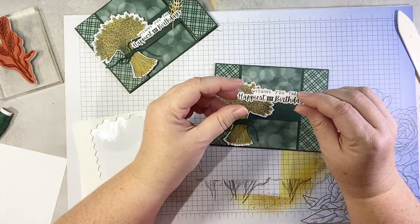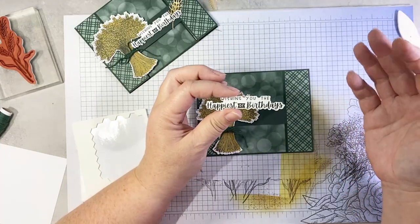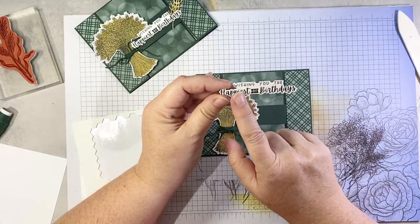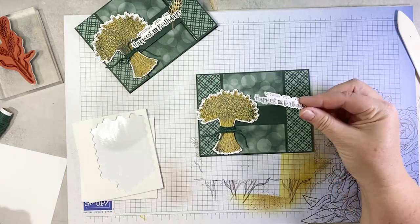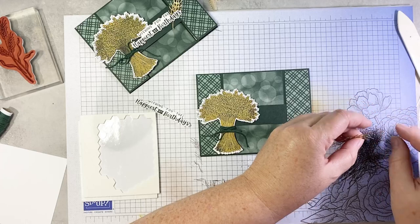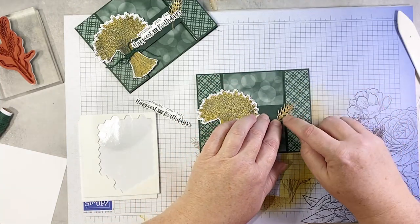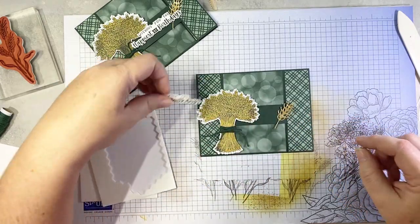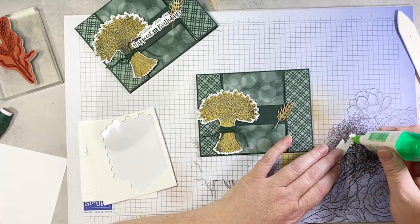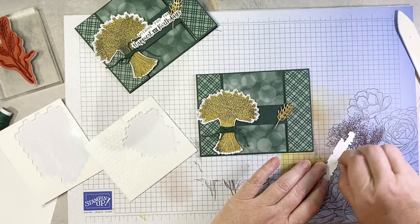Then we are going to add this lovely die cut sentiment. It looks like it's fussy cut, but it's not — it's from the Charming Sentiments Bundle. I use this bundle all the time. I love the look of die cut or fussy cut sentiments, and this bundle makes it so easy because you don't have to actually fussy cut them. We're going to go ahead and stick another little sheaf or head of wheat down, using a little liquid glue because I don't want it to wiggle out of the way. That is going to get stuck across like that, with a couple of dimensionals on the right side and a little bit of glue on the left where it overlaps the wheat sheaf.